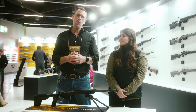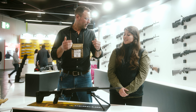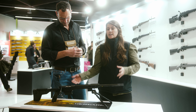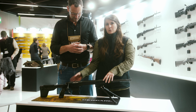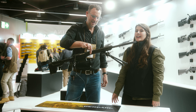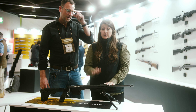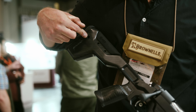Bergara is very well known for its precision rifles and of course the barrels. This is the Premier Elevate — a very special rifle. I recommend people to lift it up and their face is like 'wow.' You can lift it with two fingers. It's a very, very lightweight rifle because we have an MDT carbon stock and a carbon barrel, so we have around about 2.5 kilograms. That is really light.